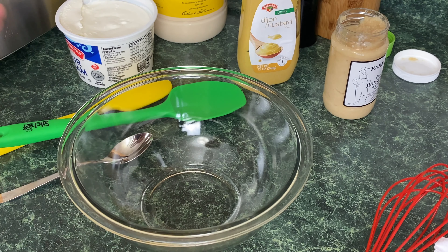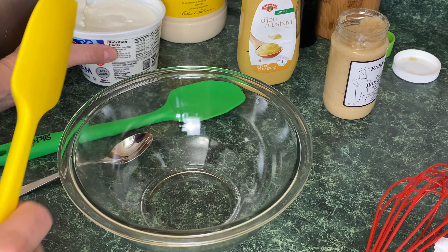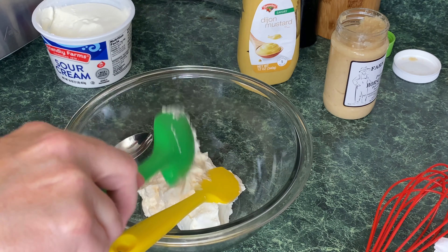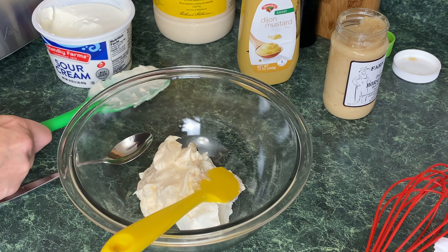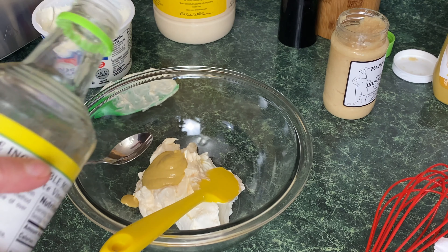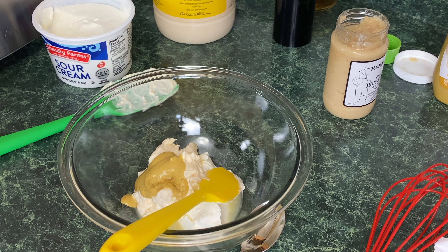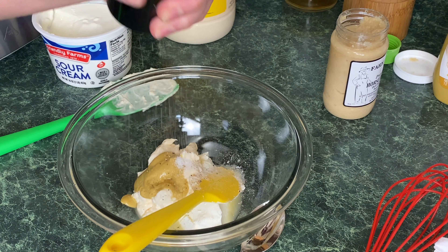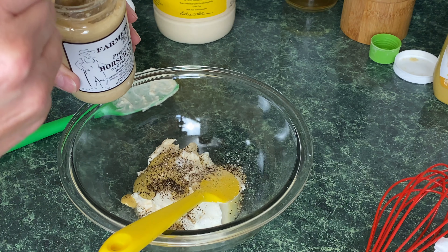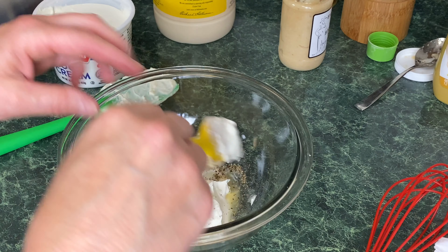I like to make the sauce for the roast beef sandwich first. Today we're making a horseradish cream sauce. Start with a half cup of sour cream and a half cup of mayo — I'm using Hellmann's. We're also adding a tablespoon of Dijon mustard, a teaspoon of vinegar — I'm using rice wine today — a half teaspoon of kosher salt, a half teaspoon of black pepper, and a tablespoon of horseradish. You can add less or more.